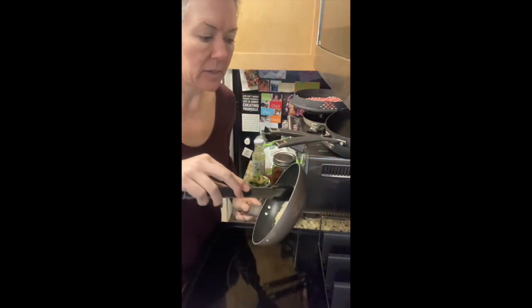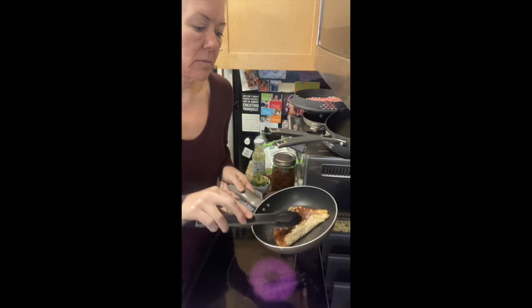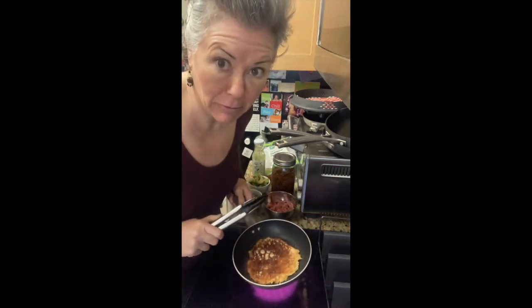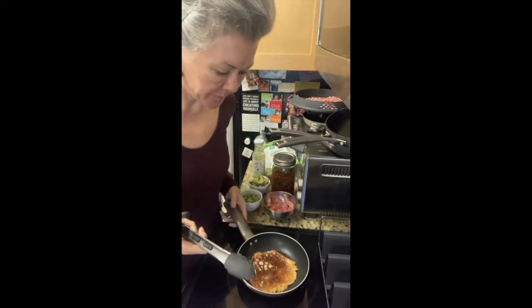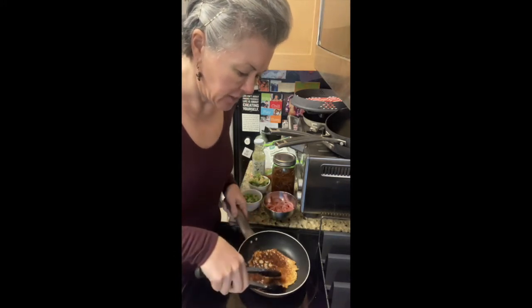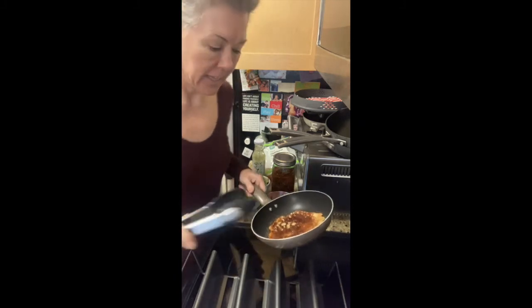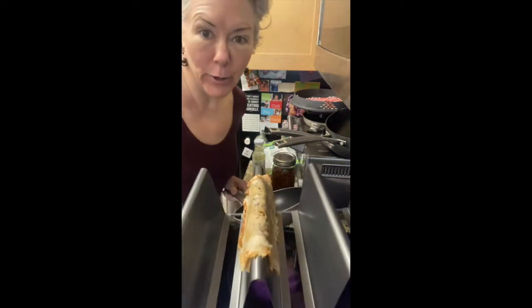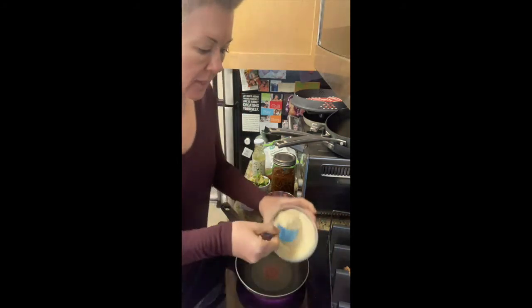Now you've got to be a little careful with this. You want to flip it over. I haven't made these in a while, so I'm a little rusty on my tortilla flipping skills. It's a little burnt — just toasted enough on the other side so that it gets brown. And then once it's all kind of golden colored, I just flip it onto this rack. And you let it cool like that and it cools into the shape of a taco.